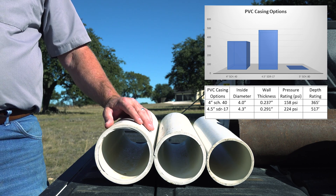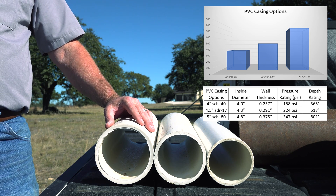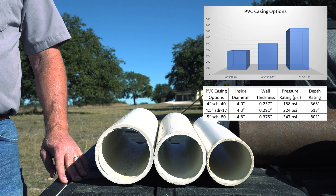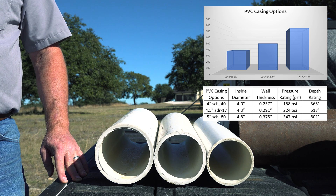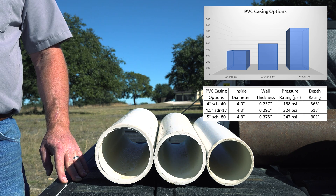There's only one grade of PVC casing available that is stronger than that, and it's Schedule 80. We have to go up to 5-inch because the wall is so thick that you can't get a 4-inch pump in a pipe that's smaller. The wall is .375 inches thick and the inside diameter is 4.8 inches. This pipe has a collapse pressure rating of 347 PSI, which means the packer can be set at 801 feet. We have to drill a larger diameter hole for this bigger pipe, so the cost goes up quite a bit, but in the end it's worth it. Anything deeper than that requires that we use fiberglass or steel casing — we don't want to install a product that is likely to fail.